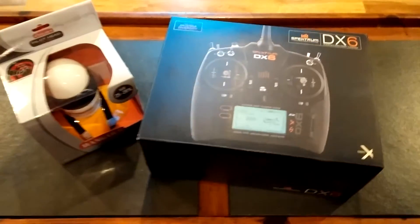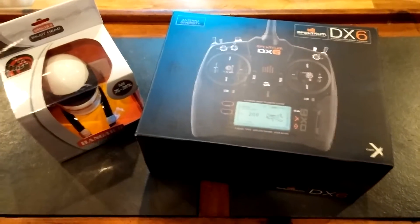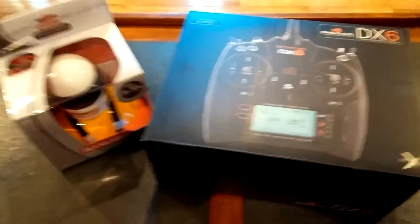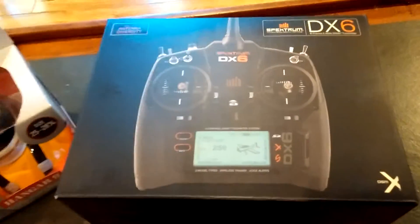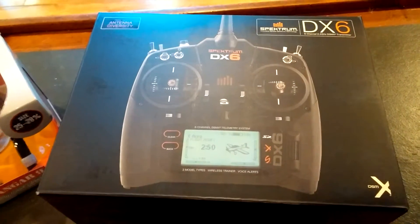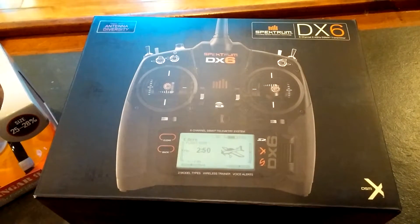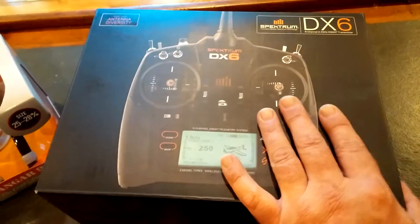Hey guys, Will from Radio Flight. I know it's been a while since I did a video. I got a couple videos coming up and I think you're gonna really like them. Today I just wanted to show everybody a couple of things. We got the DX6 transmitter — it's been out for a while and this is my second one.